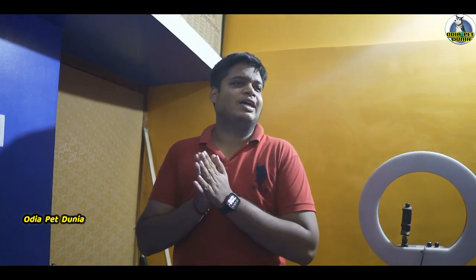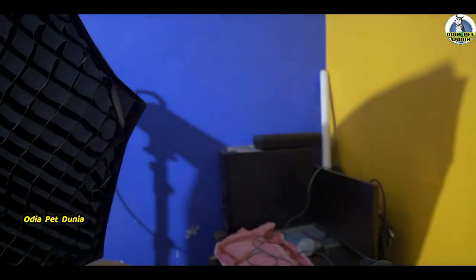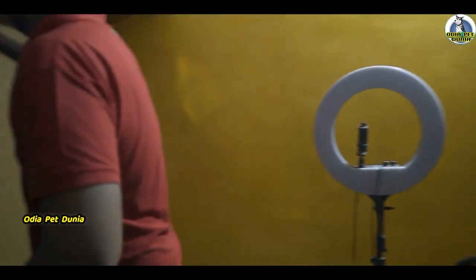We are going to check the light. Alexa, turn off L2 light. Now let's see our light cream. We have seen the light cream.